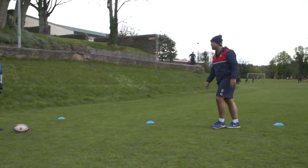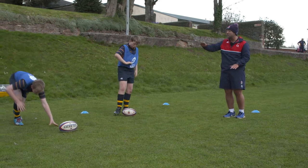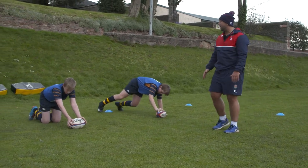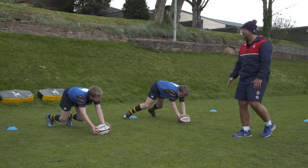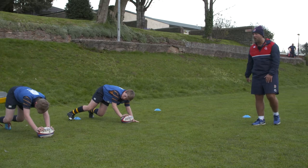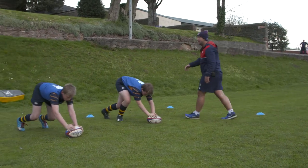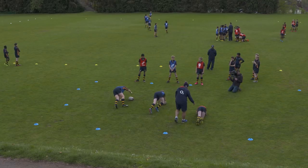Get into your pairs. What we're looking for is just little short movements with the ball — keep your knees bent, close to the floor, back nice and straight, and just little movements with your feet, then roll the ball. Bend your knees on the far side, keep your knees to the floor, just move your feet forward.